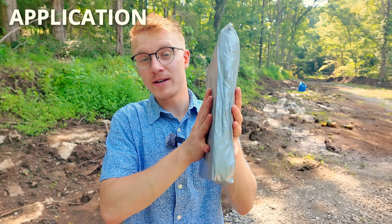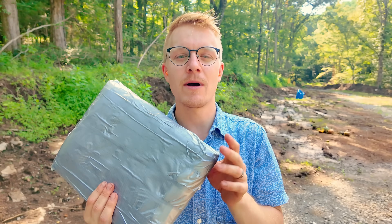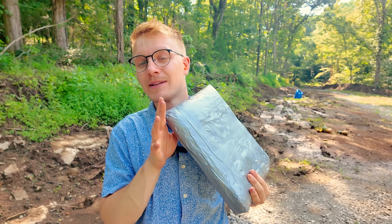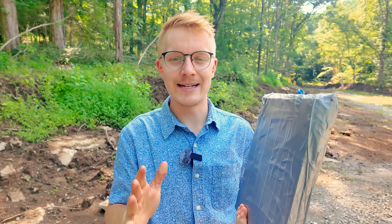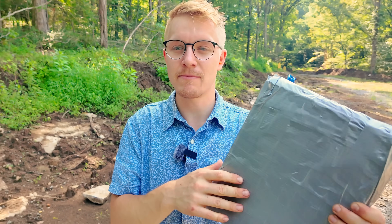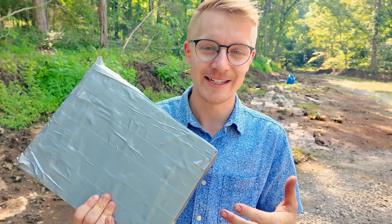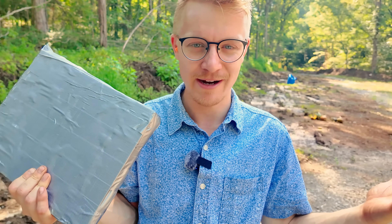So what might the application of $20 body armor be? Maybe you don't have the coin to drop on level 4 plates. However, I would still say don't risk your life if you can help it — save up if you really need body armor. But there may be some other applications. Those applications will all depend on how well it does: if it can stop pistols, then rifles, then green tip 5.56. If it can stop pistols, it may be interesting to line a door panel with, or maybe to create a bulletproof wall using welding blankets and ceramic tiles.